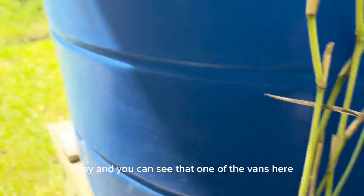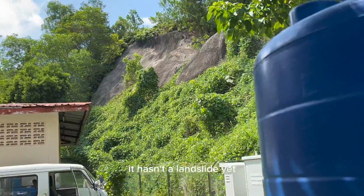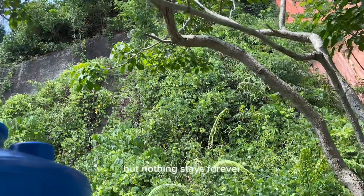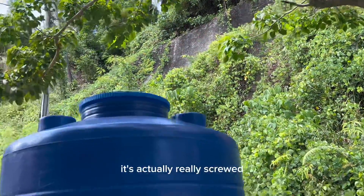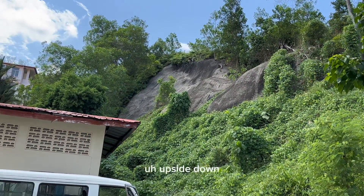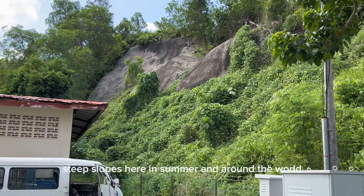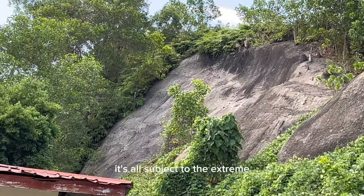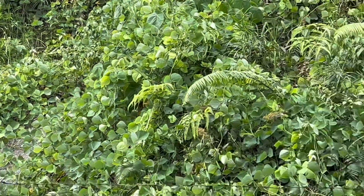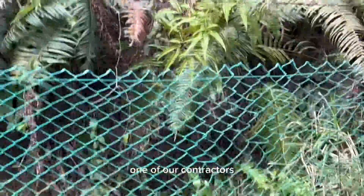You can see that one of the vans here is full of vertebrae. This slope over here hasn't had a landslide yet, but it was the same as this one — just a section of it. Nothing stays forever, and because of global warming the weather has been completely turned upside down. Slopes that could last for 20 years are lasting for 10; some steep slopes here are lasting only four years. It's all subject to the extreme harshness of unpredictable weather around the world.